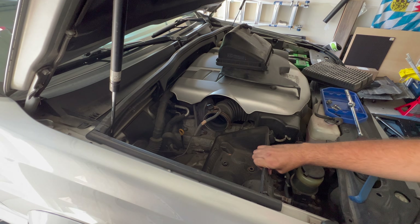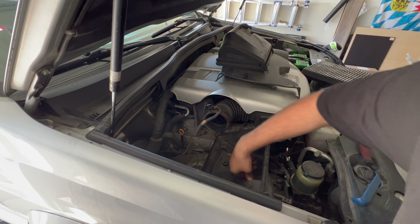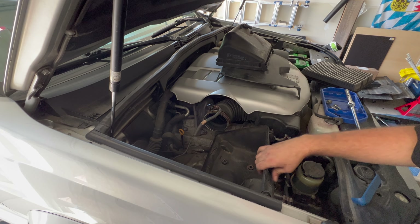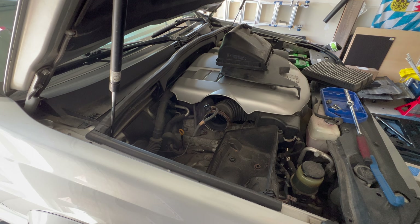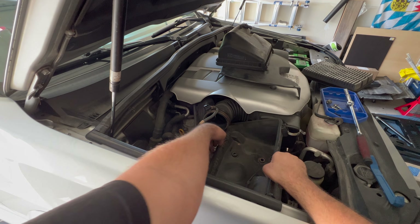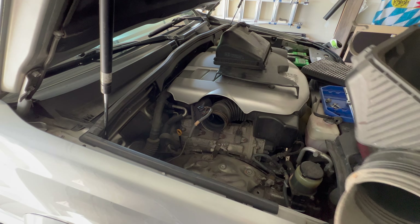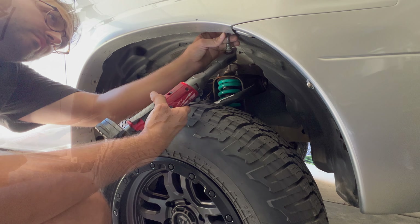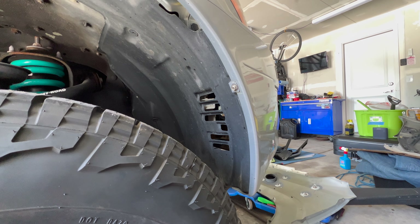I got those off and now this whole thing will swivel a little bit. This is what's going to end up getting replaced as well on the intake. In total there are six of these, and then there's going to be this one up here which is a hex head — I think this is a 10 millimeter. It is.